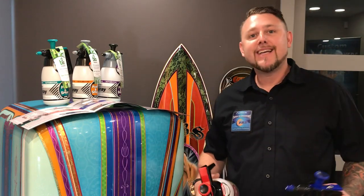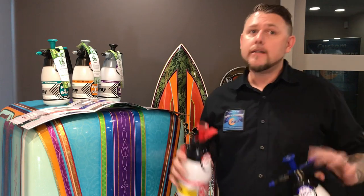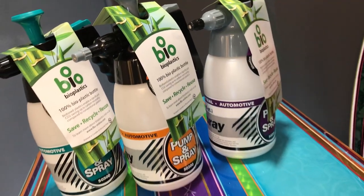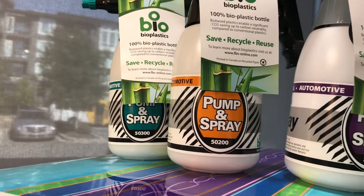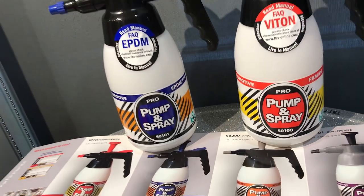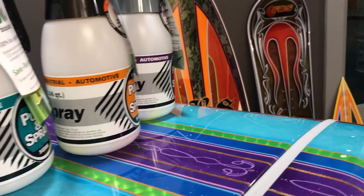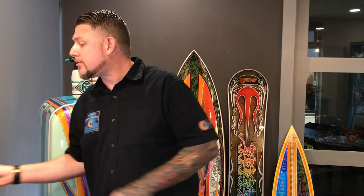What up guys, it's your boy Trigger Man Paint with FBS Distribution and today we're going to talk just a little bit about something very important: pump spray bottles. You guys know our two pump spray bottles, 5100 and 5101. They've been around for a long time and they're the innovators in the industry.